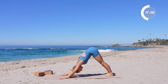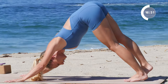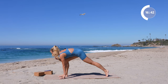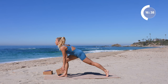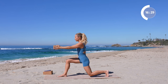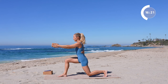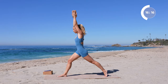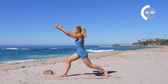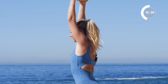Down dog, holding it here for just a couple of breaths — you can take a child's pose. Inhale, lift the right leg up, exhale, step in between the hands, stay high on the toes, grab your block, and rise on up into your crescent lunge. Reach the arms up overhead with the block — take another little lunge like before, this time with the block in the hands. Rise up in crescent lunges for eight, seven, six, five, four, three, two, and one.